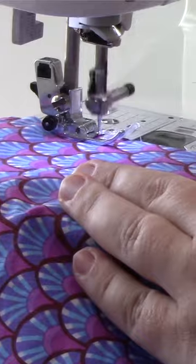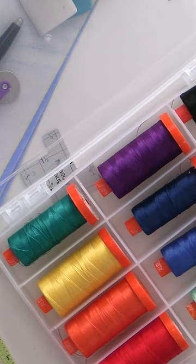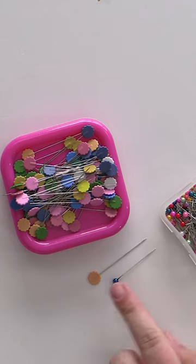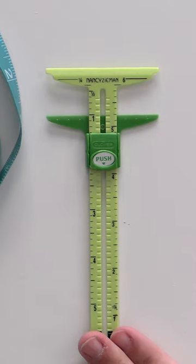Step number one: supplies you need. Obviously the first thing you need is a sewing machine, fabric, elastic. You definitely want your thread to match. This is the instance where you need the good fabric scissors. There are multiple different types of pins out there, marking tools, straight standard measuring tape, seam gauge, an iron, a spray mister, interfacing.